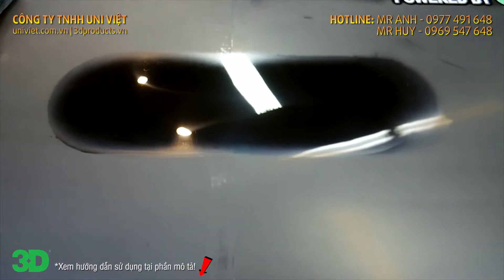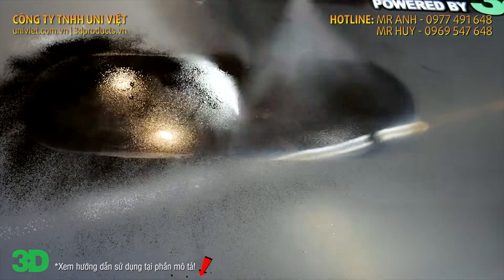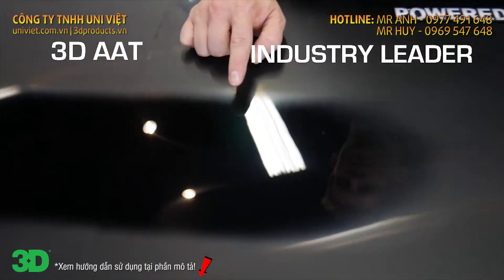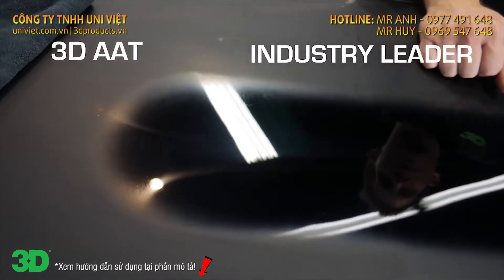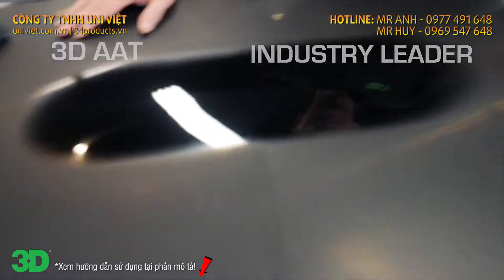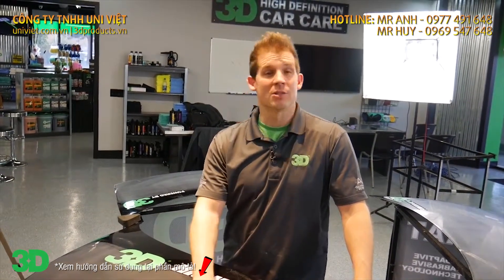Go ahead and clean it off with a little bit of rubbing alcohol, make sure everything is cleaned out, and see how we did. You can see that the correction has been completed on both sides, but the 3D paper is a little more durable and levels a little bit faster for a little bit longer life. Go ahead and click on the link below to subscribe to our channel, and please share us on Facebook.